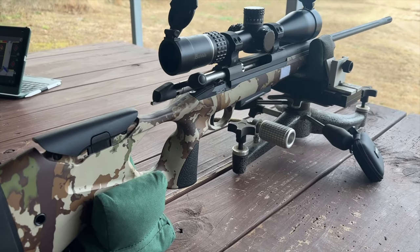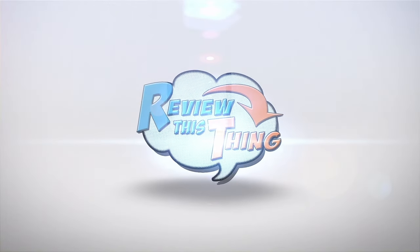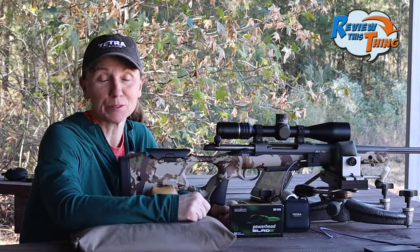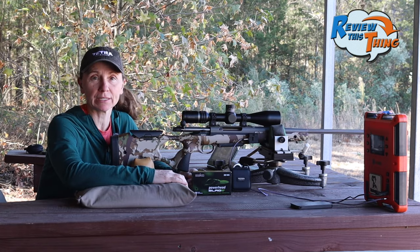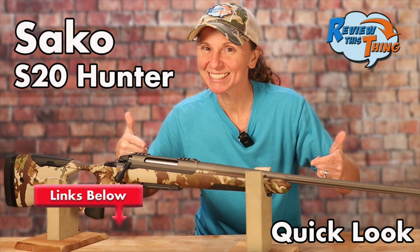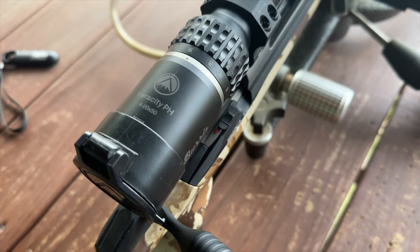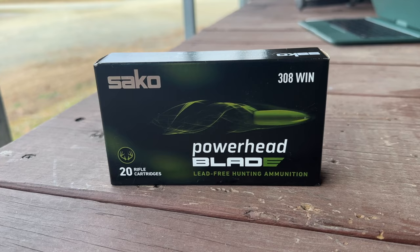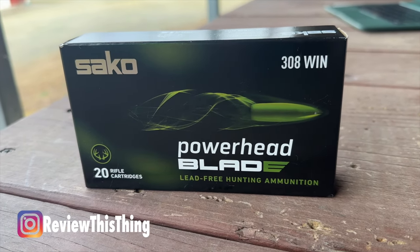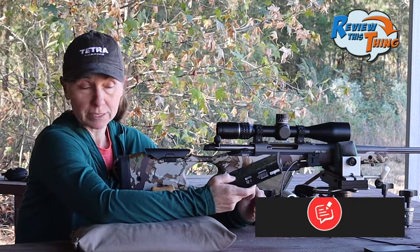Today on Review This Thing, we're going to get this Socko S20 Hunter sighted in. This is Adrienne with Review This Thing, and today we're really excited. We have this Socko S20 Hunter that we showed you the quick look a few weeks ago. We have this Burris Veracity pH scope on it — never used one of those before either. Socko sent over some of their Powerhead Blade ammo, which is their lead-free hunting ammo, so that's what we're going to use to get it sighted in.